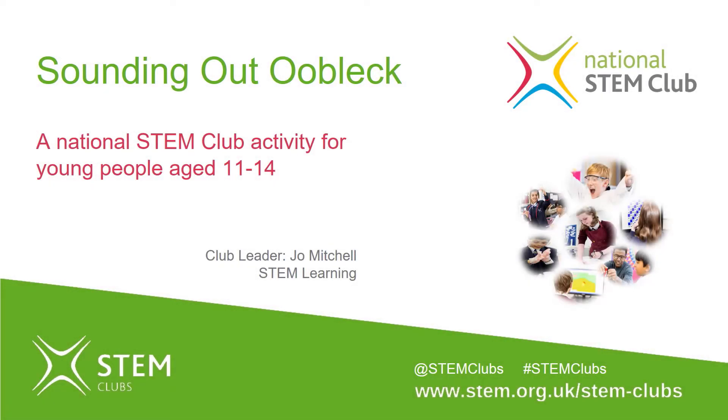Hello, welcome to the National STEM Club. I'm Jo and that's me over there. In this activity, we're going to have fun exploring sound waves by making a non-Newtonian fluid and making it dance on a small subwoofer speaker.